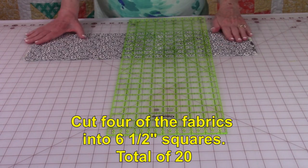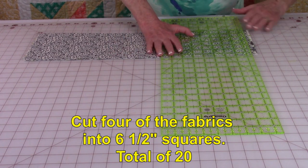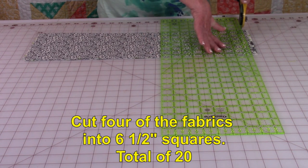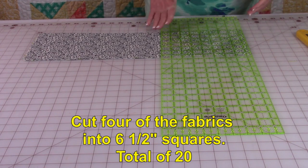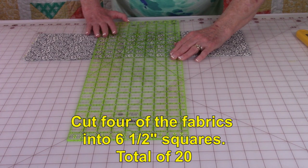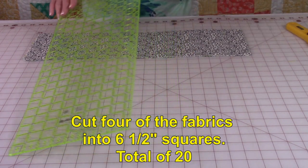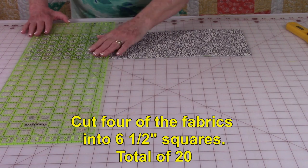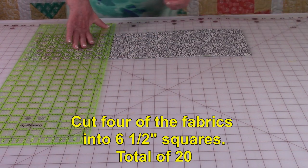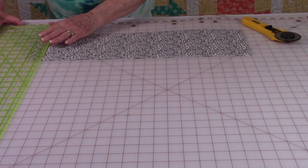I've stacked my strips together so I now have four layers of fabric. Straighten out the end using the lines on your cutting mat, then go over six and a half inches and do your first cut, go over six and a half inches more and do your second cut, then go over another six and a half inches and do your last cut.